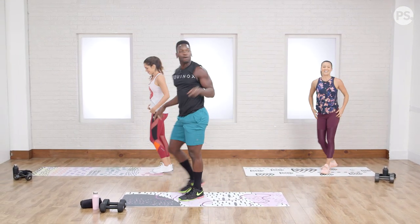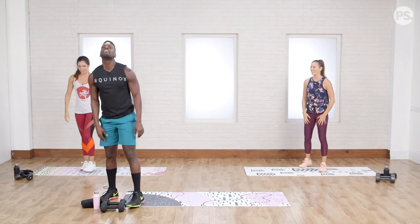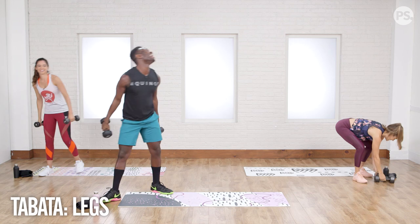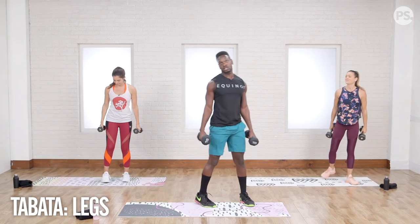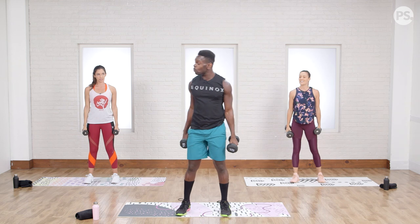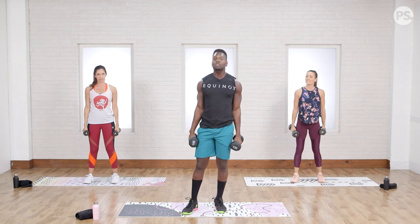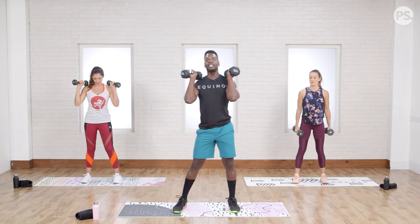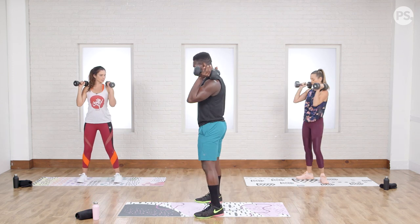You feeling warmed up? Let's hit these weights. So first up, we're going to start with a round of heavy squats. This is one of those examples where we're going to do 40 seconds on, 20 seconds off. It's all about moving these hips back to front. Let's get it.